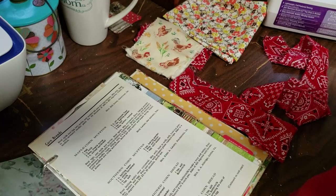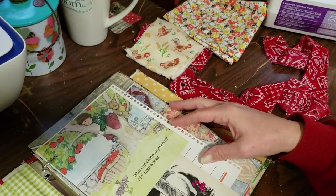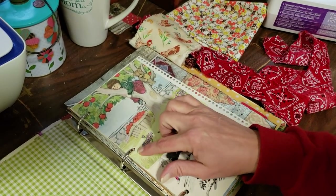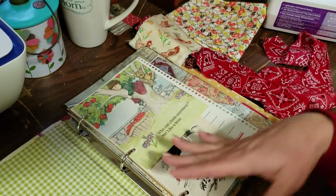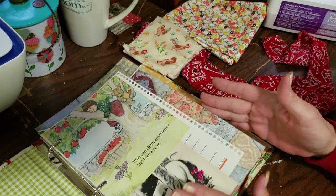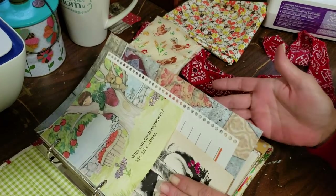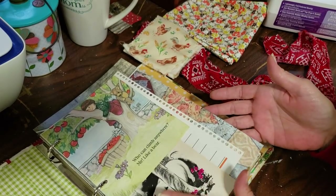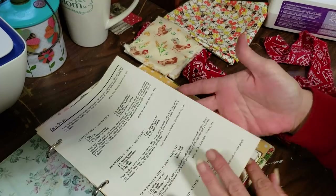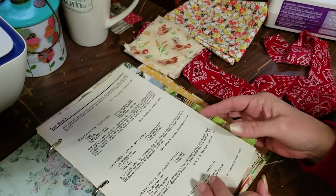We're pretty much not going to be able to add anything else to our ring binder because, if you notice how full it is, it's going to have alligator mouth. But what I usually do is if it has alligator mouth, I'll leave it like that and send it to the person who's getting the journal and let them pick and choose what pages they want to leave in or leave out. They can take some of the pages out and cut them up and use them to embellish or whatever their little heart desires.